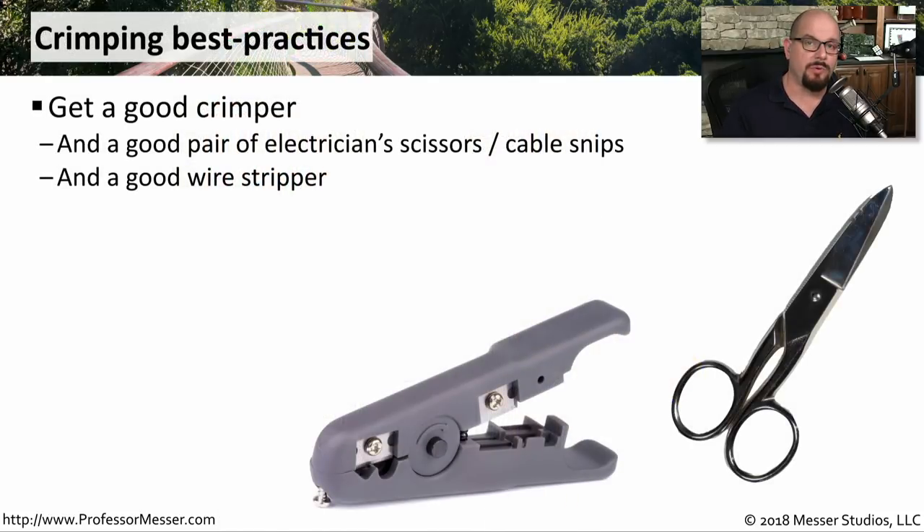Once you start doing a lot of cable crimping, you'll know that you'll need to get not just a very good quality crimper, but you also need some electrician scissors — these might be called cable snips — that are perfectly sized to be able to work on these very small cables. You might also want a good wire stripper.